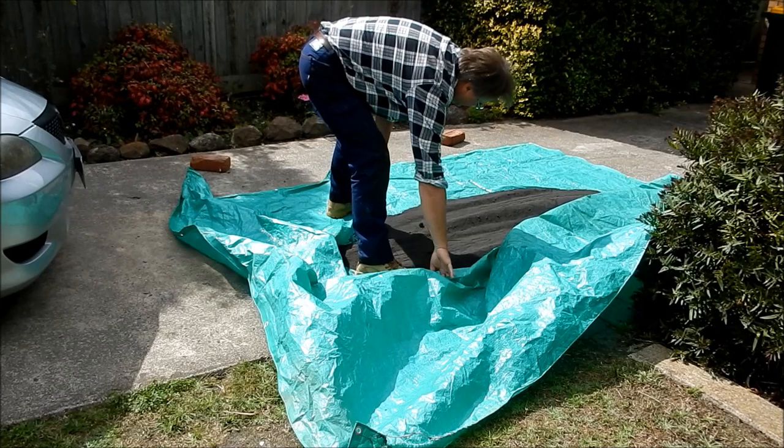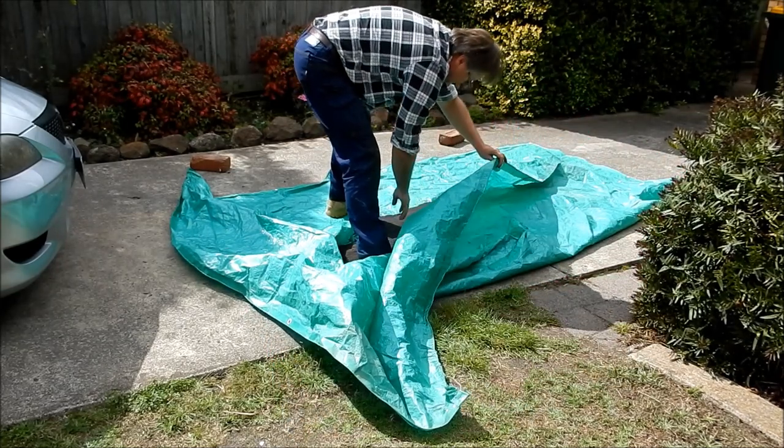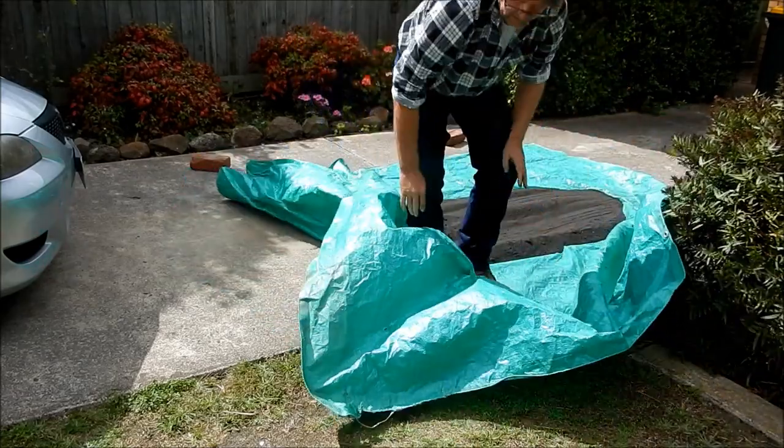That there is pretty good — there are a couple of lumps in it but that will come out. It's a lot better than what it was. Alright, let's get mixing.